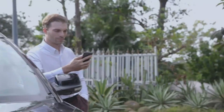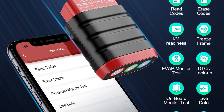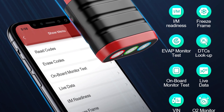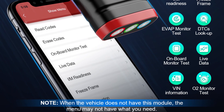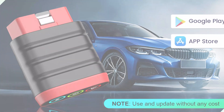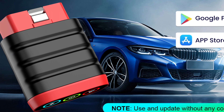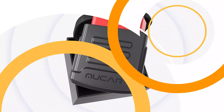The scanner can read and clear fault codes, view live data in graph format, check IM readiness status, perform O2 sensor tests, retrieve VIN, SINs, and CVNs, conduct component tests, and pass emission tests smoothly. It also offers online feedback for seamless diagnostic experiences. The scanner weighs 0.2 kg and is certified by CE, RoHS, and FCC.